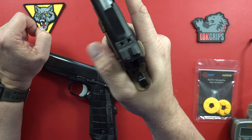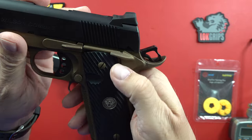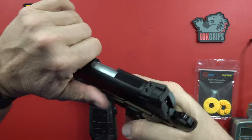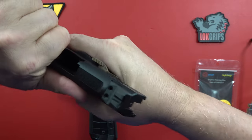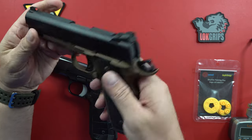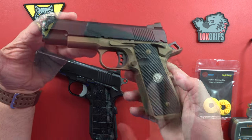Will it accidentally come on? Well, if you ride it right there, it's really easy to ride because of how small the safety is itself. So like on the Cabot — we accidentally were engaging the safety multiple times on a review I recently did on a Cabot Commander. Not the case with the Wilson Combat. No big surprise there.